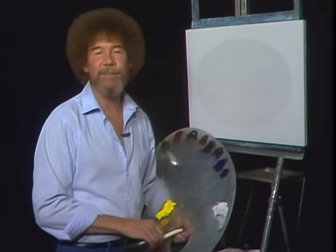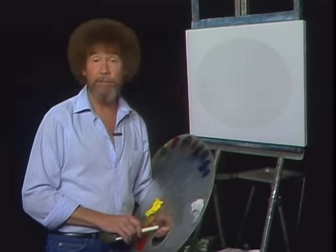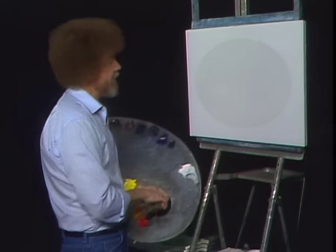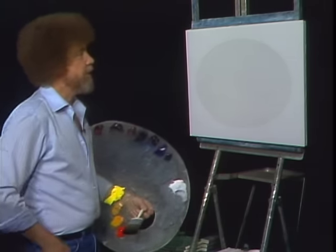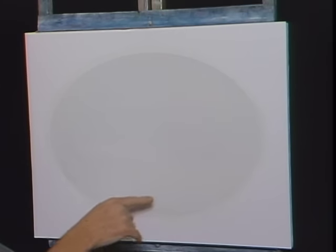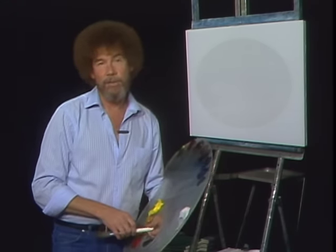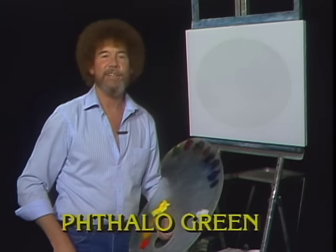Hi, welcome back. I'm certainly glad you joined me today. Today, let's do one of the most popular things we've ever came up with in this series, and that is the little oval painting. This little oval is just cut out of contact paper that you can buy at your local supermarket or hardware store. Just normal old contact paper. I've cut an oval out, stuck it on the canvas, and then covered the exposed canvas with a thin, even coat of liquid white. So it's all wet and ready to go. Let's start out and have them run all the colors across the screen that you need to paint along with me. While they're doing that, let's get started.